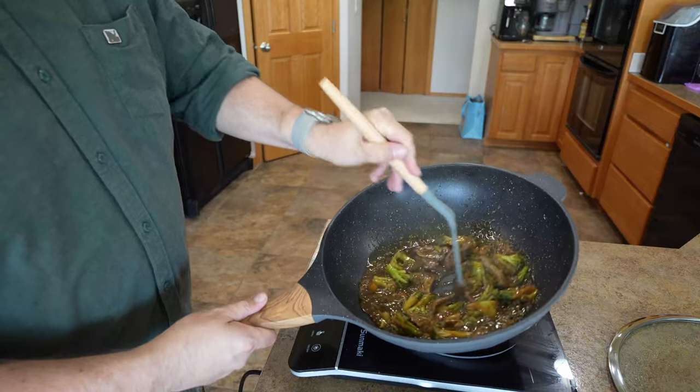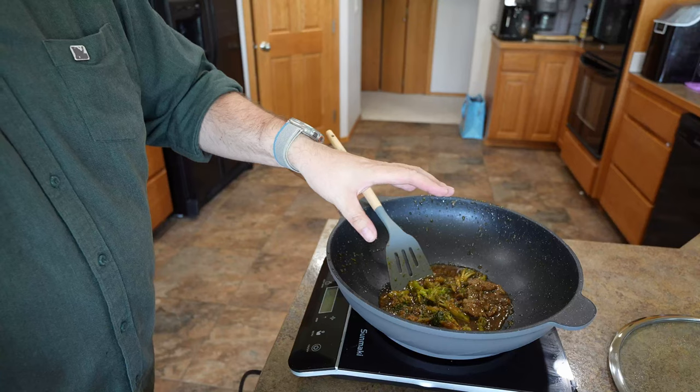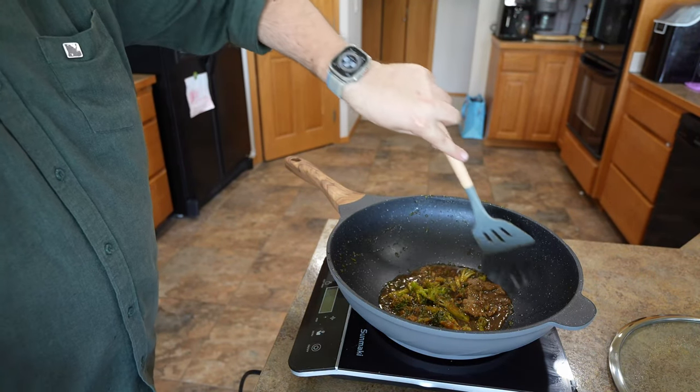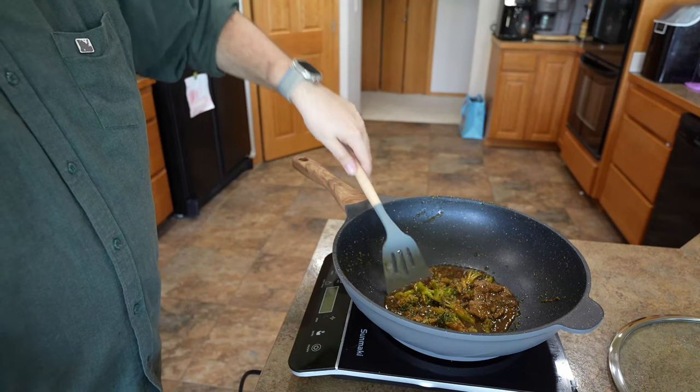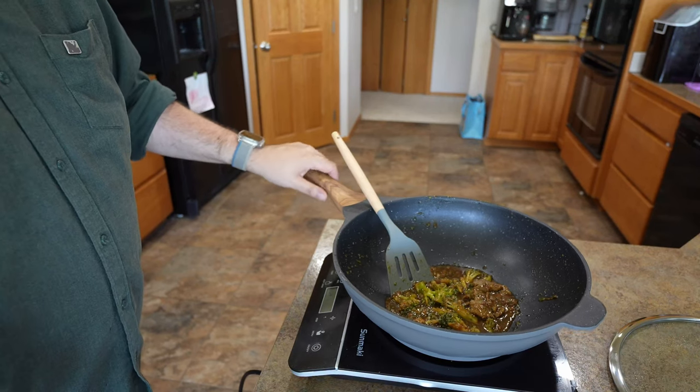It works pretty well — absolutely no sticking. We made a saucy dish and there's no sticking at all, not on the sides either. It heated up really quick, held temperature really well, and it just works really well.